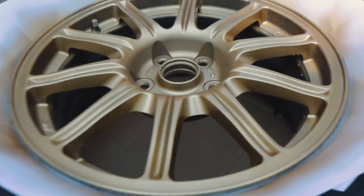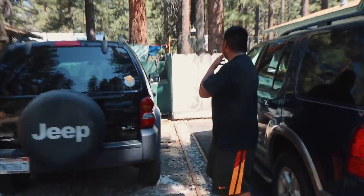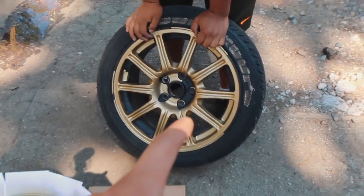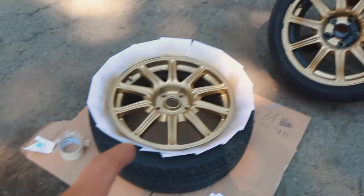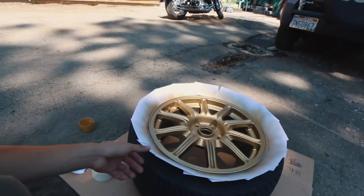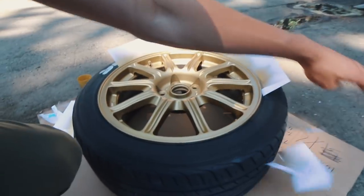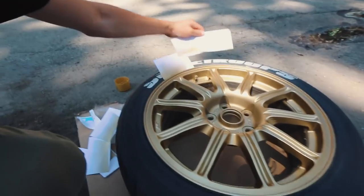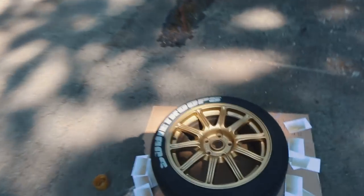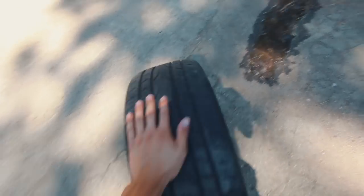Yo guys, check this out — this came out really, really good. It almost looks like the original BBS gold. This one's a little lighter but I think it looks really good. That's the new gold, that's the BBS gold — pretty similar but that one's a little darker. I kind of like this one. It's time to take off these note cards — this is going to be so satisfying.